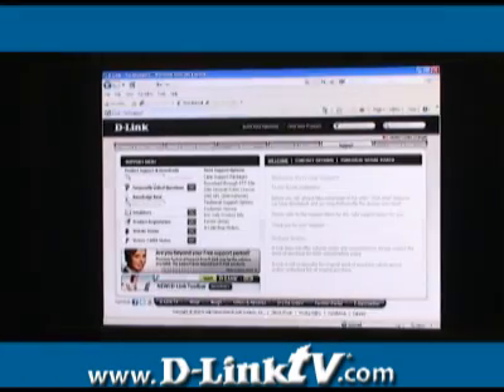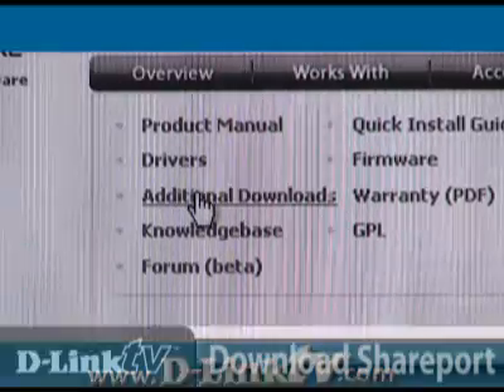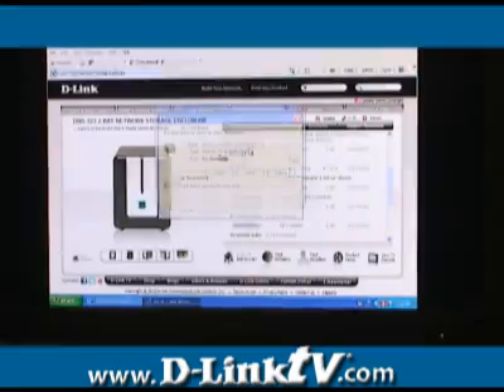Navigate your browser to the DNS-323 page at the D-Link support site. Under additional downloads, select the Shareport add-on and download it to where it will be easy to find.